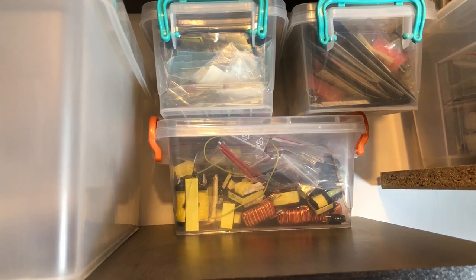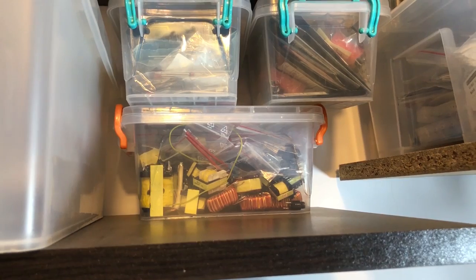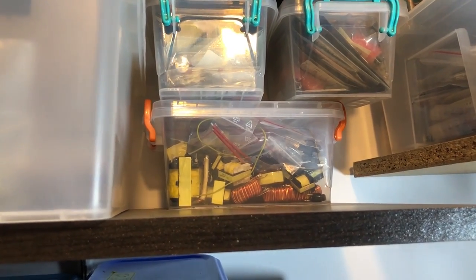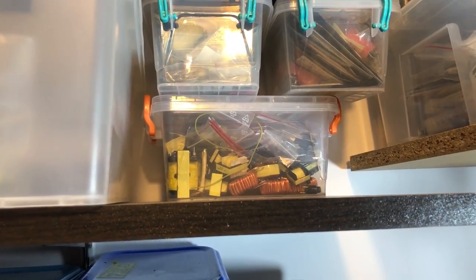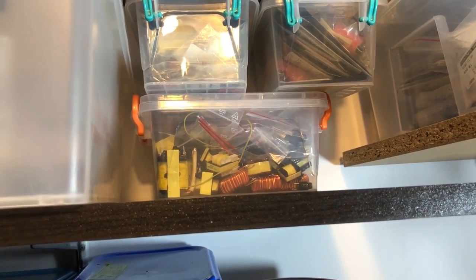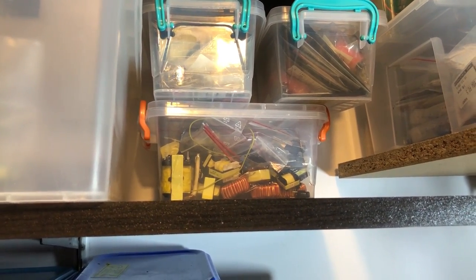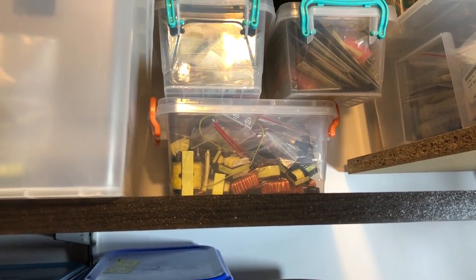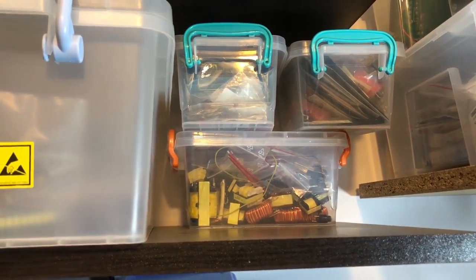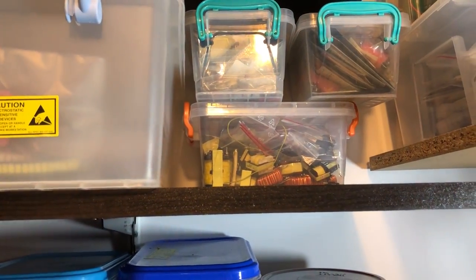I also keep a small bin of transformers and inductors salvaged from switch mode power supplies. I don't really know why I keep those because I only used that bin once when I was trying to build my own AC-to-DC converter. I tried to reuse one of those transformers but ended up buying a new one so I could know its specs and design the converter better. But it's still there — full of transformers and inductors salvaged from switch mode power supplies.